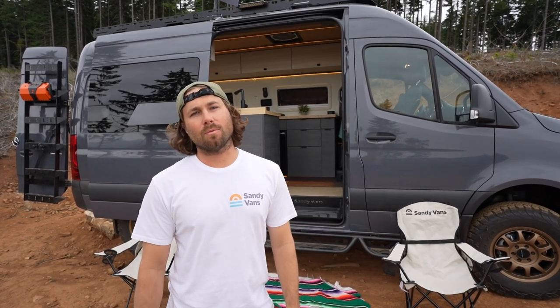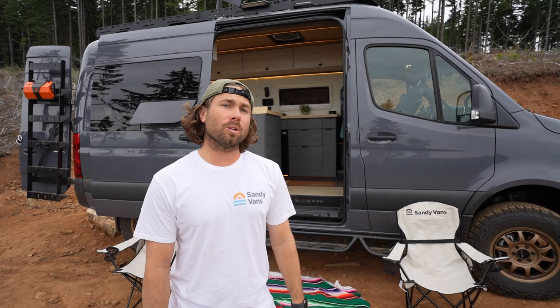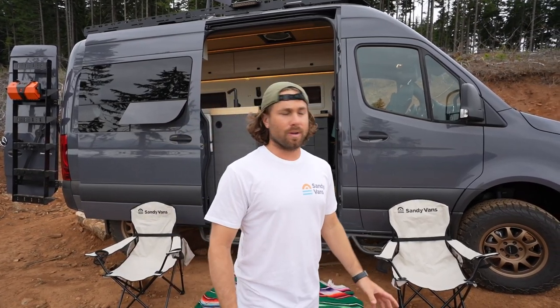We're a group of friends who came together and we're building sprinter vans from scratch. Our newest van right here, Vangelina Jolie we call her, is a four-wheel drive sprinter with every accessory you could possibly think of, even satellite internet. Let me walk you through the outside accessories real quick.